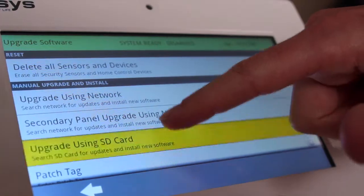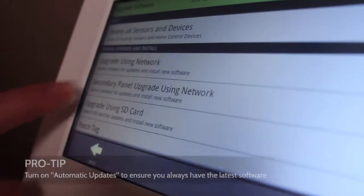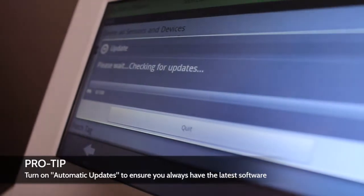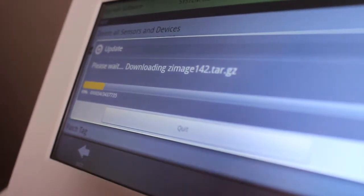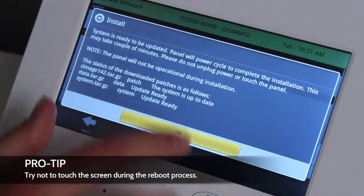Use your finger to scroll through the Upgrade Software menu. To see if there is any new software available, touch Upgrade using Network. When it's done, all you have to do is touch OK and the panel will review.